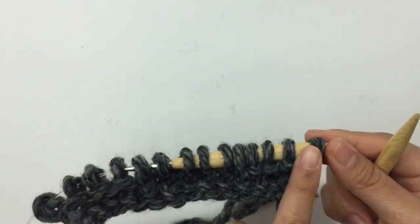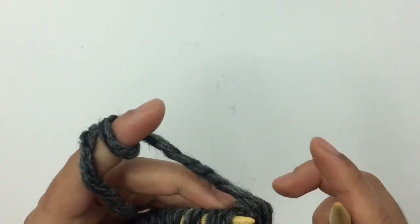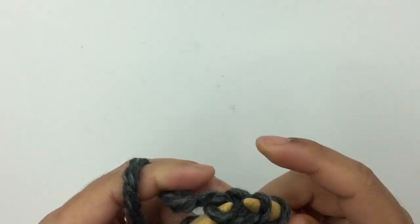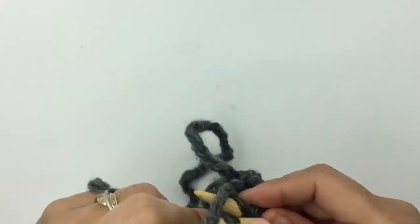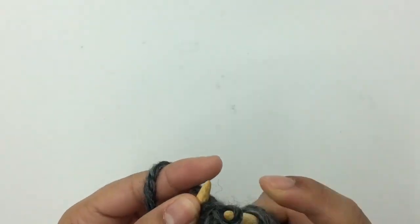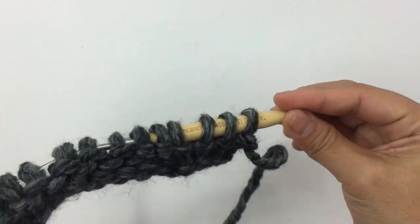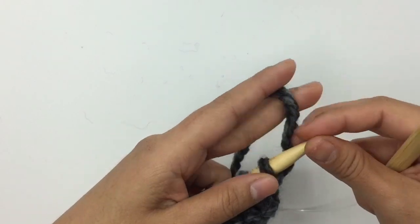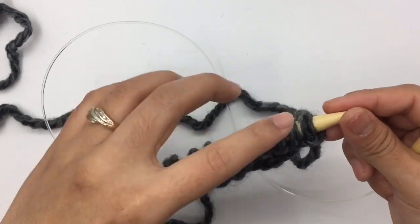Row 2: you're gonna knit all stitches. Insert the needle into the first front loop, pick up the stitch, and drop the stitch — just keep knitting into each stitch. When you come to the end of row 2, turn. Row 3: we're gonna repeat row 1, which is just knit 4, purl 6, and knit 4.